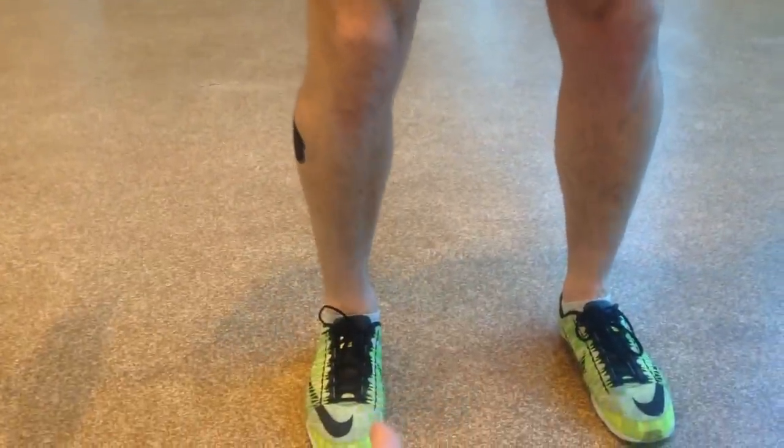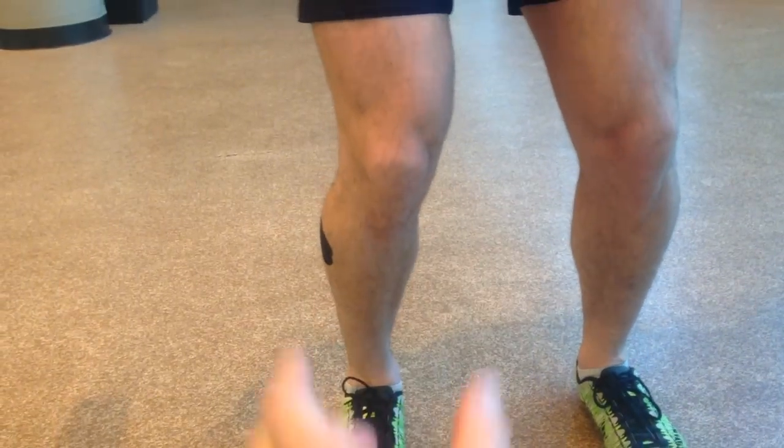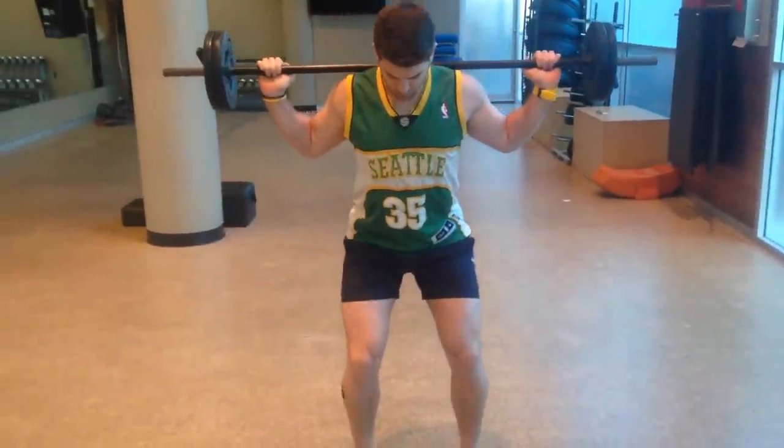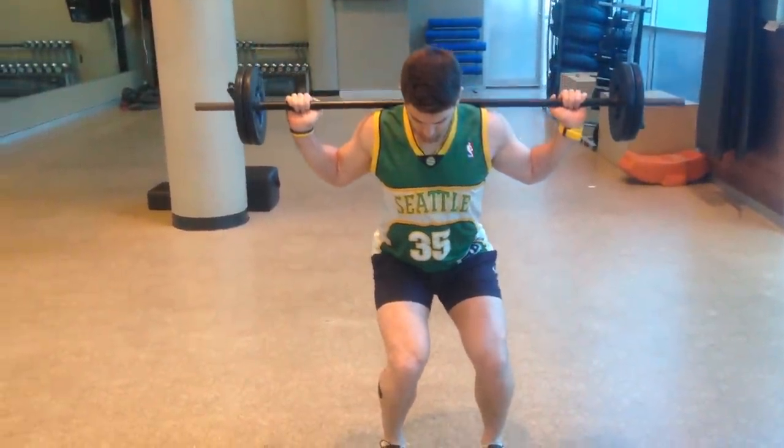Most people don't do that. They put their kneecap over their big toe, which is actually internal rotation. We want external rotation. So when you see internal rotation — just go through a squat, Aaron — you'll see that right knee rotating in. And there's the fault.